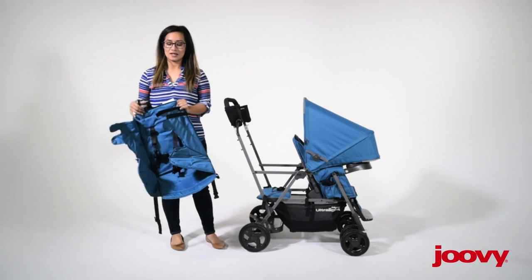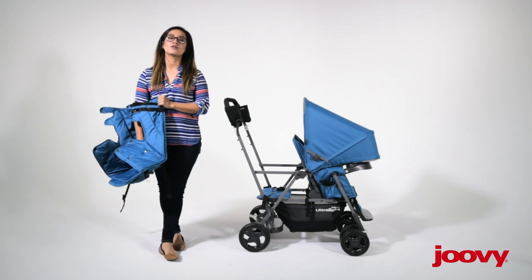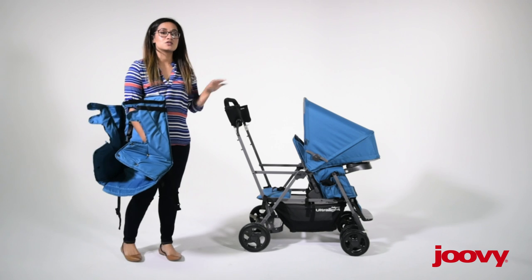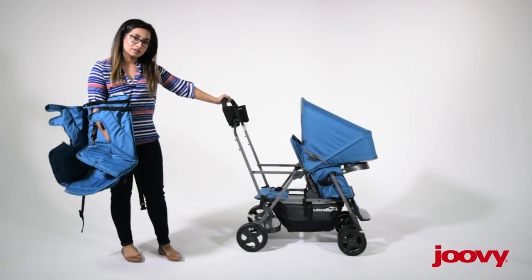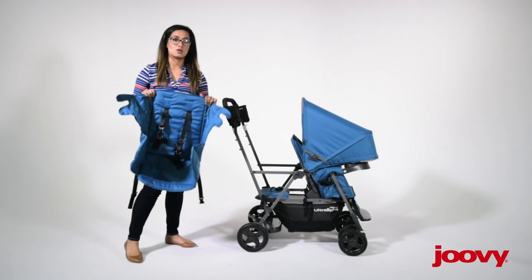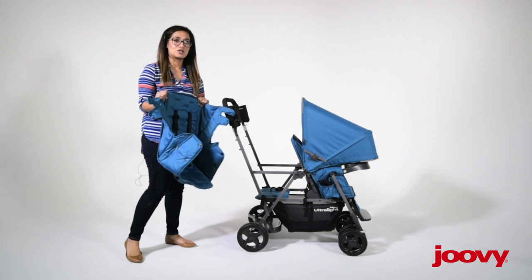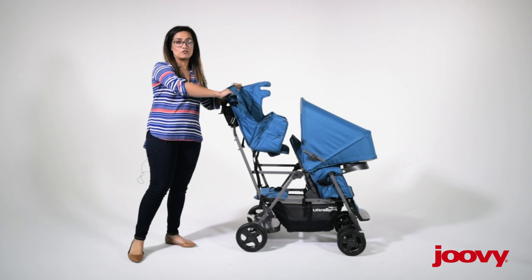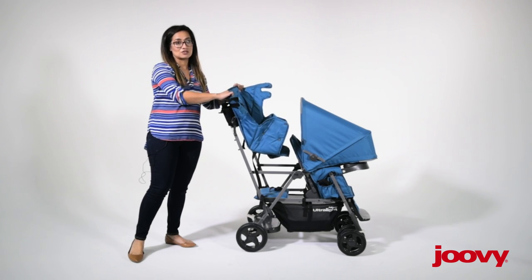Hey guys, this is Veronica and I am here to show you how to install the Caboose rear seat onto the Caboose stroller. It's really a great accessory — it gives you a nice option of converting this stroller into a full-size double-seating stroller.